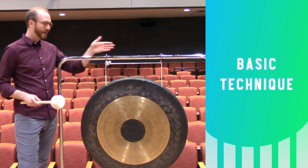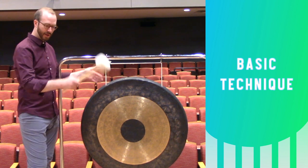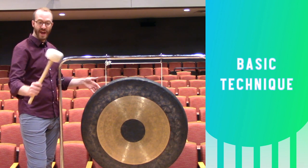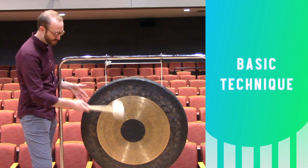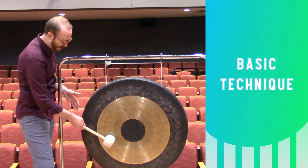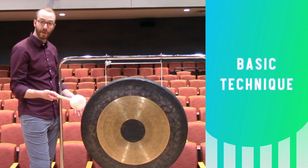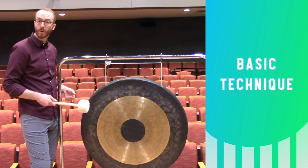For a single note, I'm going to stand alongside the tam-tam, much like I would with bass drum, so I can use sideways German grip. I have a nice large, heavy, but soft tam-tam mallet specifically designed for this instrument. I like to play about halfway between the edge and the center, but you can experiment with different playing zones that might give you a more washy, direct, dark, or bright sound.